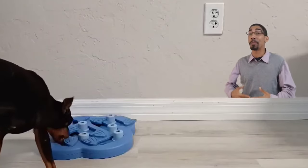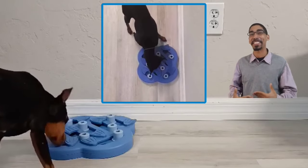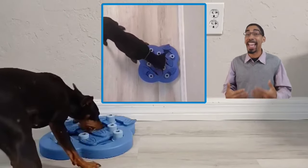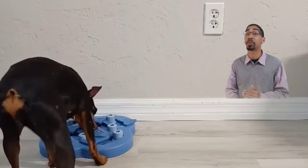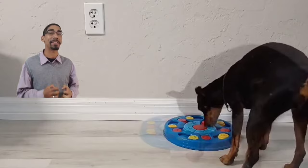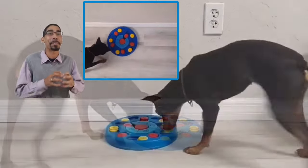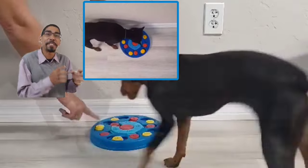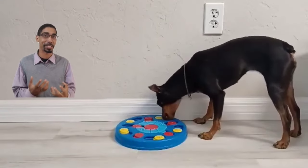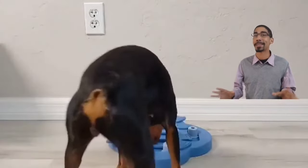If you have a dog that has a problem with chewing, jumping, barking, or destroying things, there's a very good chance they have a lot of pent-up energy. These enrichment toys are what's going to help alleviate some of that frustration. We're harnessing natural behaviors of sniffing, scavenging, problem solving, and chewing to provide a very specific kind of mental and physical stimulation. When we offer mental stimulation to dogs, it tires them out way faster than any physical activity.